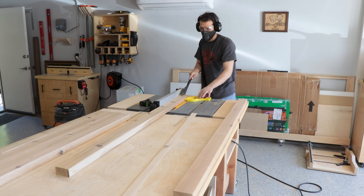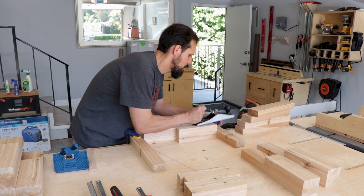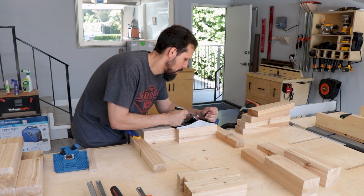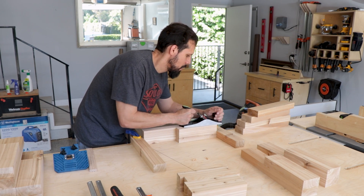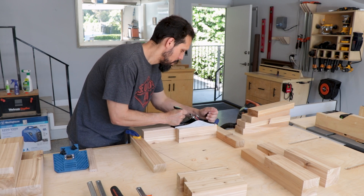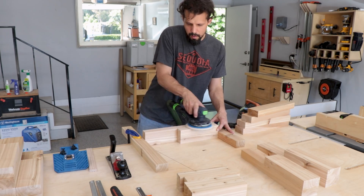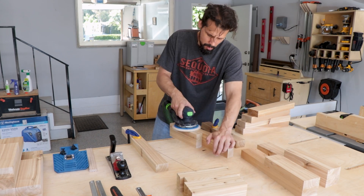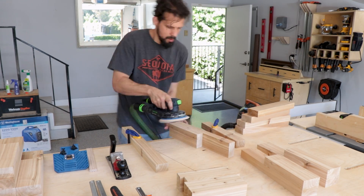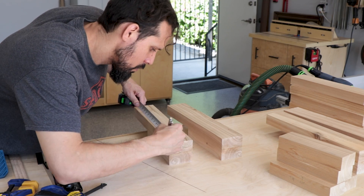We used the crosscut sled again to cut them to size, and now that we have them all sized and ready we can start finishing the leg assemblies. For the glued-up piece I used the hand plane to smooth out that side a little bit — I'm still practicing with it — and then grabbed my sander to finish up the job until it was nice and flush and looked pretty seamless.